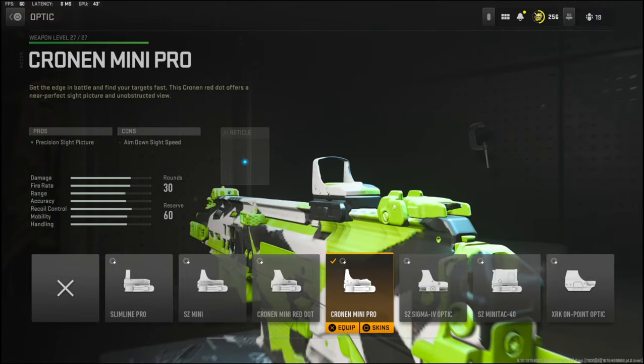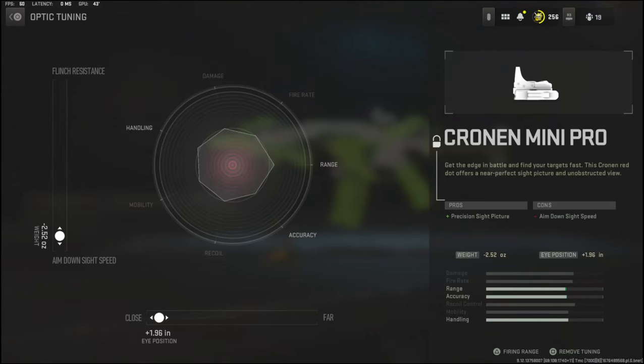I don't really like the iron sights too much, so I went ahead and threw on the Cronin Mini Pro. The tuning I'm going with is negative 2.52 ounces to the weight to add aim down sight speed, and 1.96 inches to the eye position to keep it close.